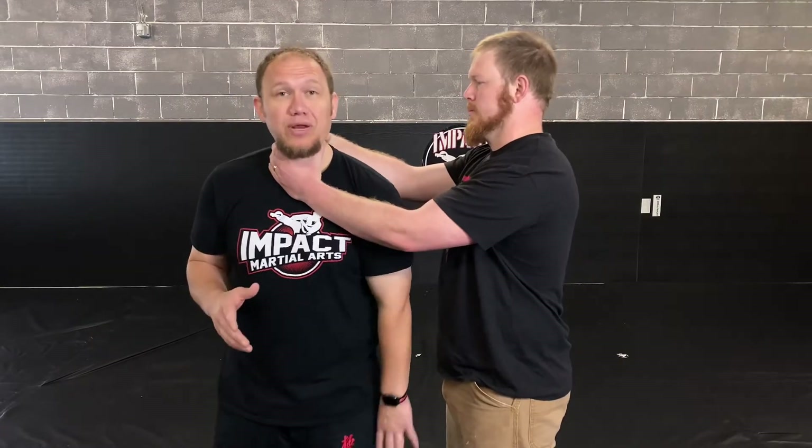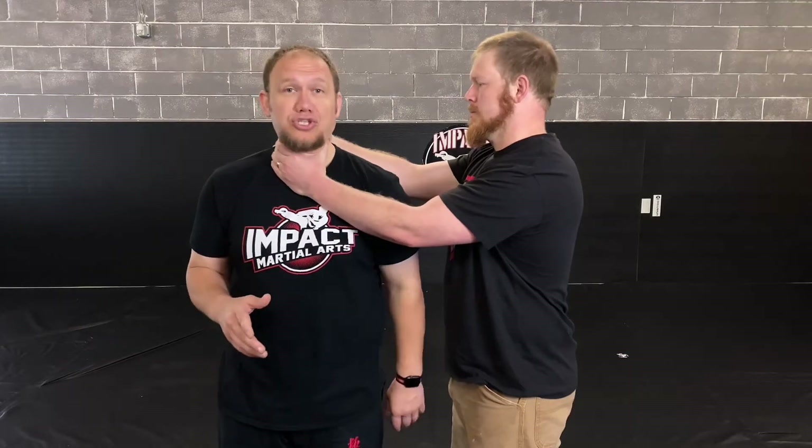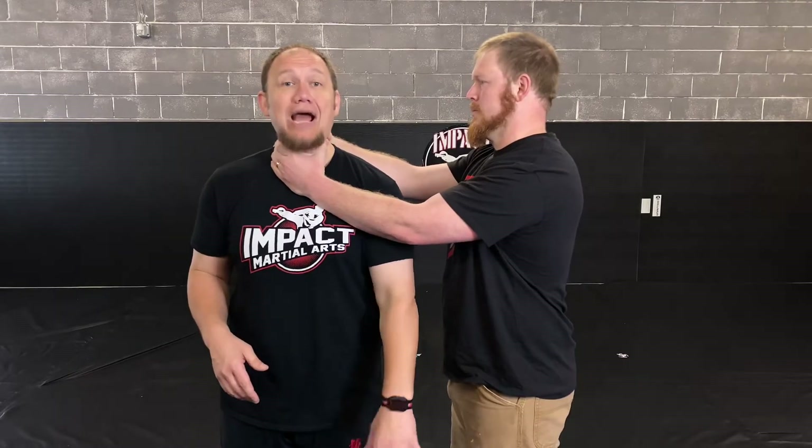Now we're moving on to a two-handed choke from the side. The thing about the two-handed choke from the side is it's not as effective from the side, and it's not as effective from the back. We won't cover both of those because they do happen, but they're just not as effective as an attack. But because they do happen, we do have to address them. I'm going to do the exact same thing — a windmill motion with the arm that's closest to him, the one between me and him, I'm going to windmill up.